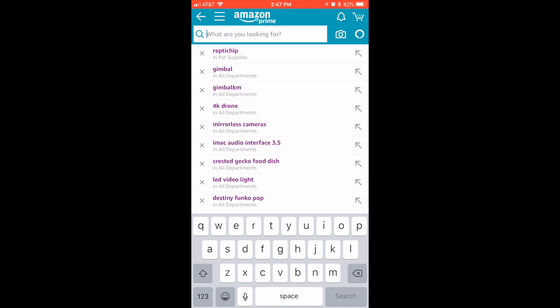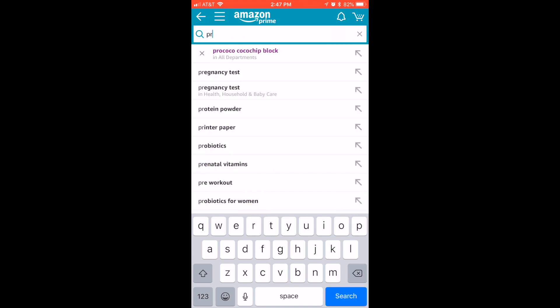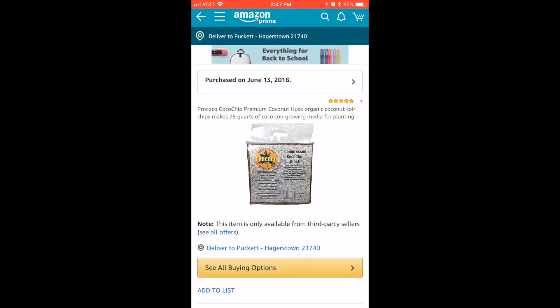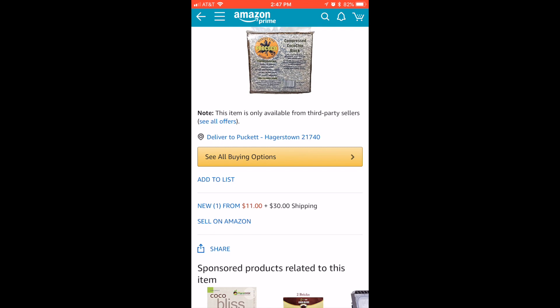You can look up Pro Coco — there it is right there, you click that. You're looking at $11, and $30 shipping. I think not.